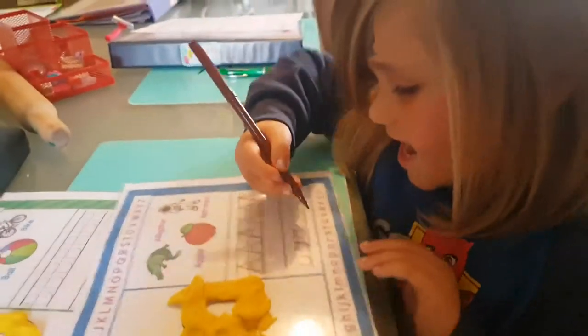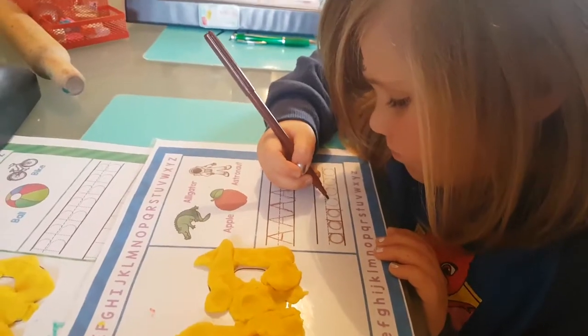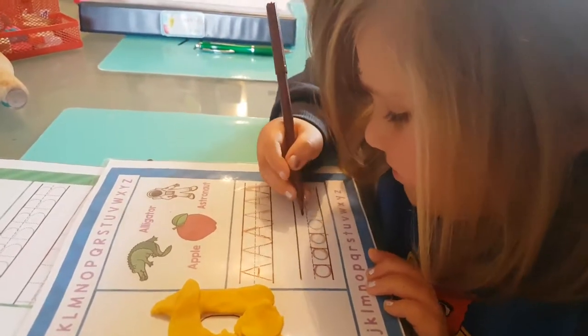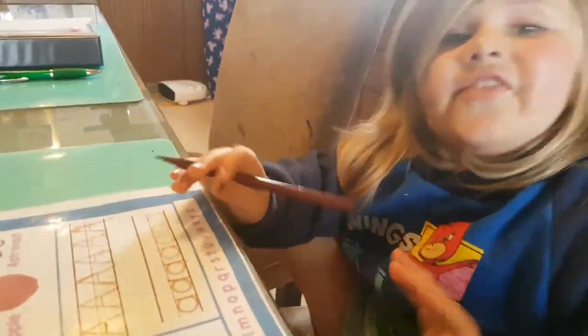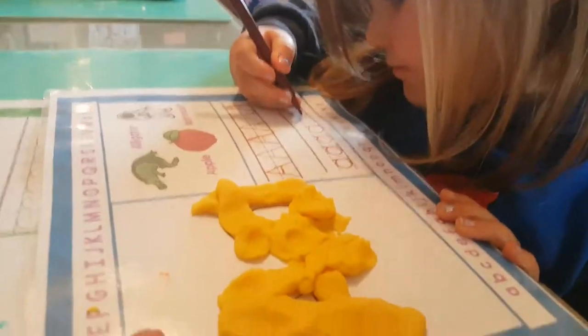Just do a circle and a line down. Good job, you did it. Keep going, try the next one. Remember, the only way you're going to learn is if you practice.